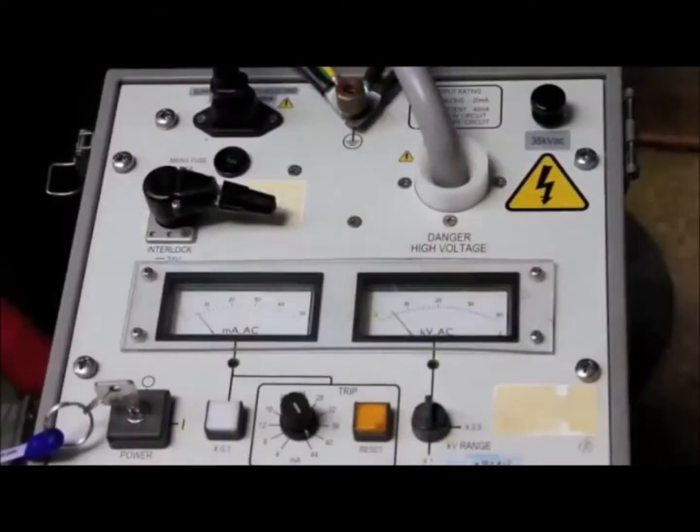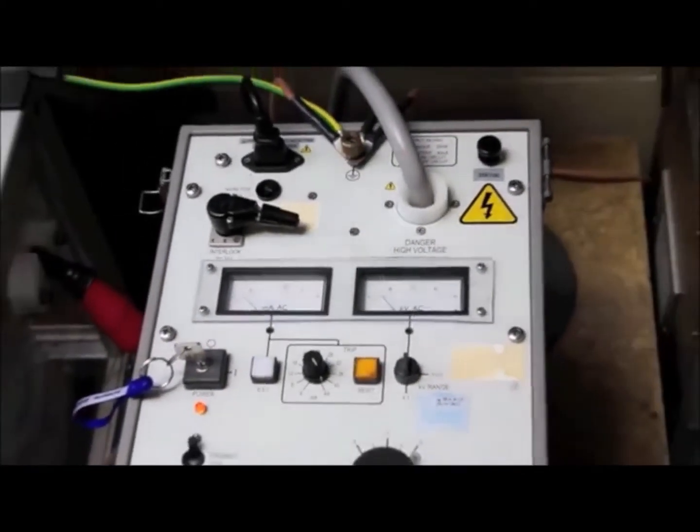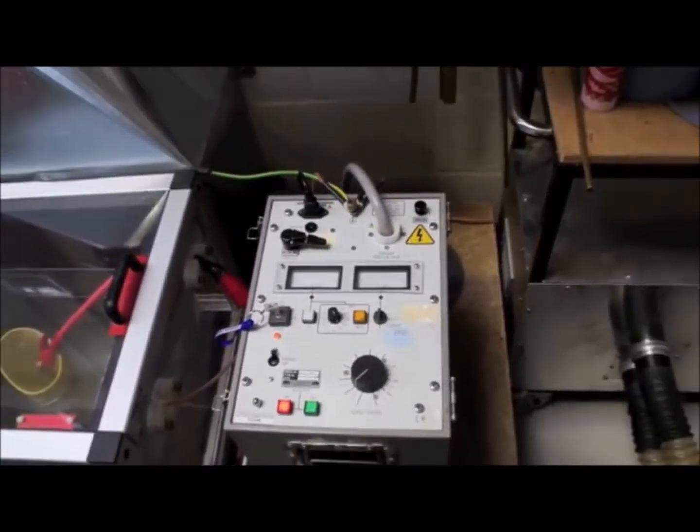The cabinet is then shut and the voltage increased to 5,000 volts, then left for 1 minute. The current through the boot is then checked — if the current is below 10mA, the boot passes.